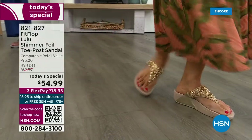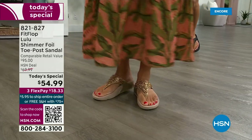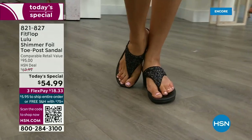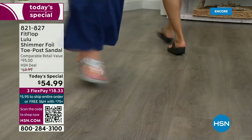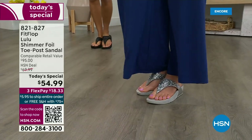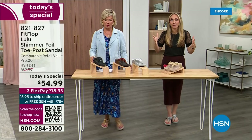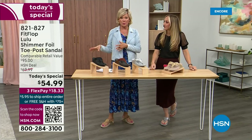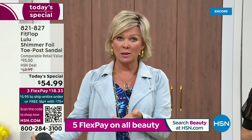This style is exclusive to HSN — you can't get it anywhere else. When you do find FitFlops, look at the comparable retail: $95, and that's very average for this brand. We're in all the big box stores. Other styles coming up in our show are like a hundred dollars — that's the typical price point. So this at $54.99, I was shocked. That's an amazing price. I feel like that's the price we had when we launched the brand, five, six, or seven years ago.